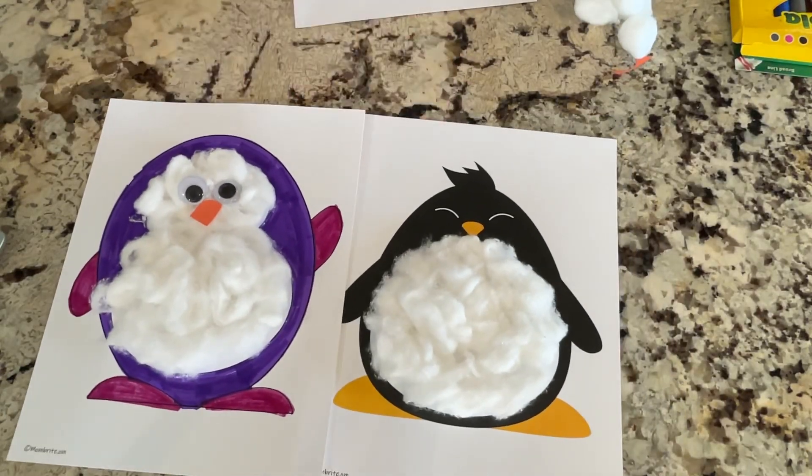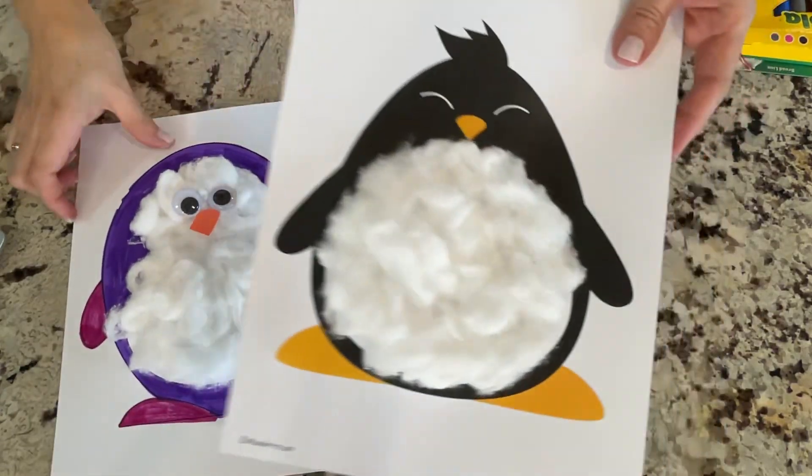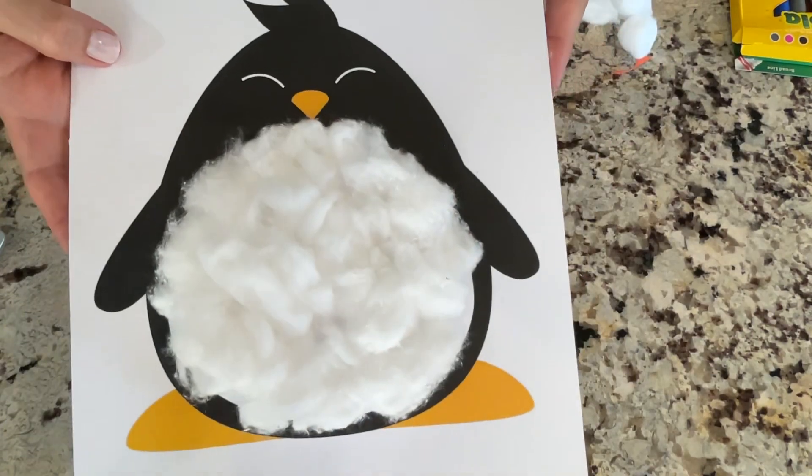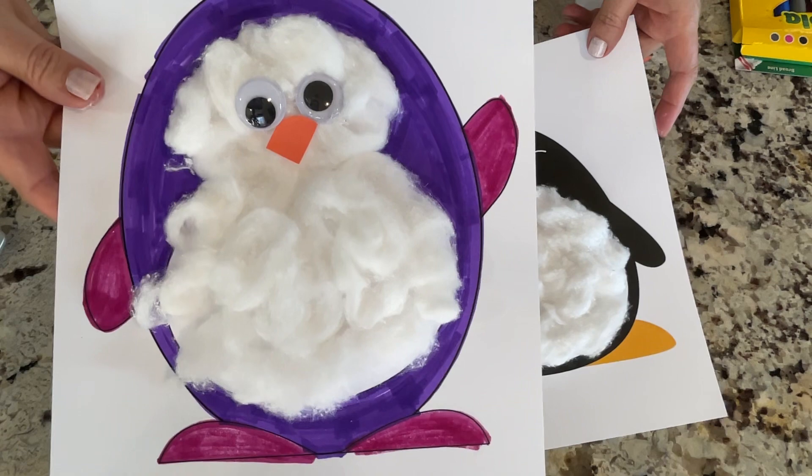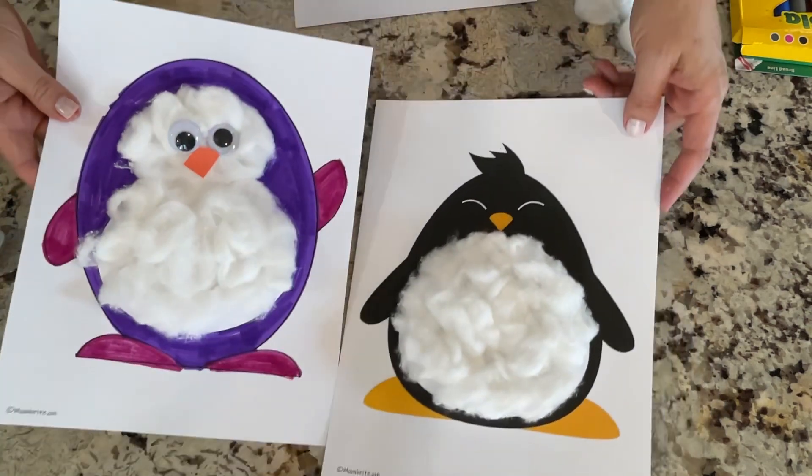Oh my gosh, guys. Have you ever seen such cute penguins? Look at that fuzzy tummy. Can you guess what that is? If you said cotton balls, you're right.